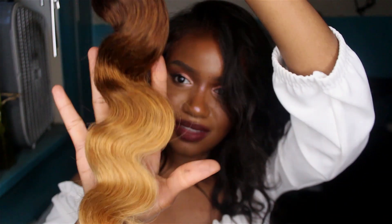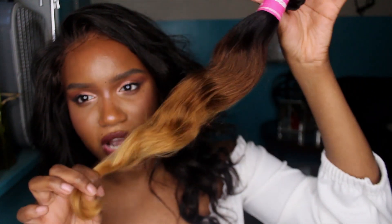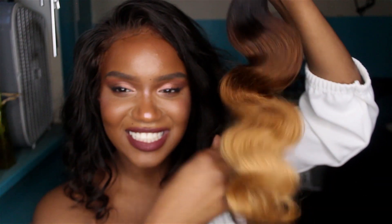And this is how the hair looks — really, really nice ombre. They did a really good job with this ombre. And look at that body wave — you can't tell me this ain't cute. It's nice and bouncy.